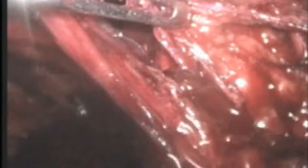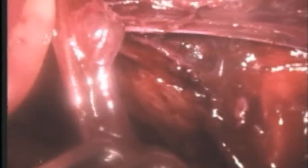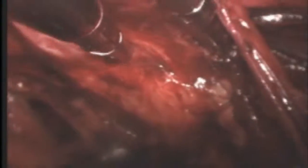After the dissection is completely done, one is able to determine the entire dimensions of the defect. We usually deploy a mesh that is 15 x 12 or 15 x 13 cm in dimension, placed in such a way that the groin is completely disconnected from the abdomen.